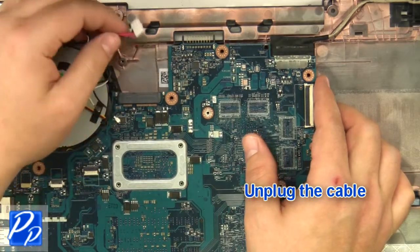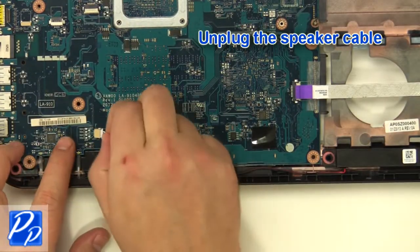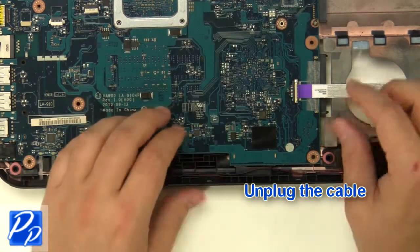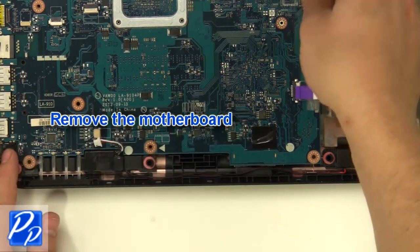Unplug the cable, the LCD cable, and the speaker cable. Unplug the remaining cable, then remove the screw.